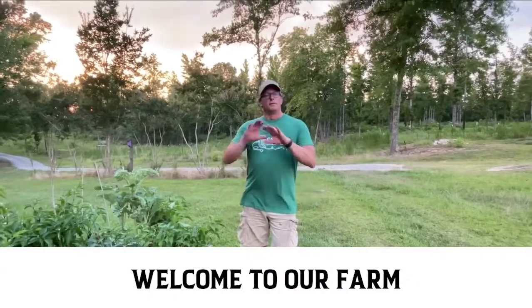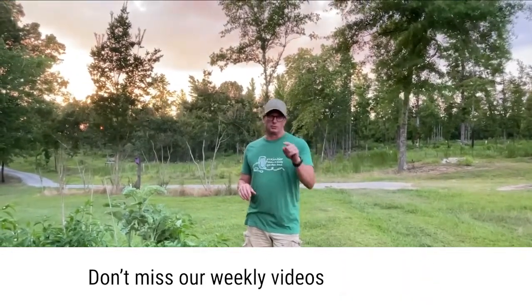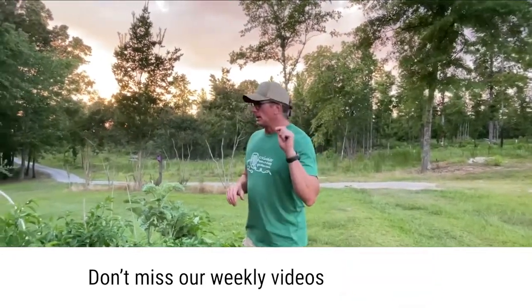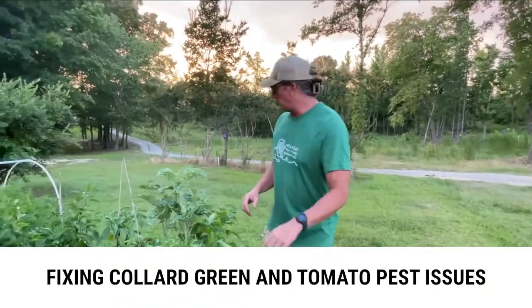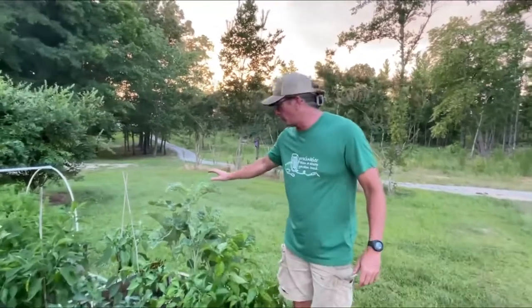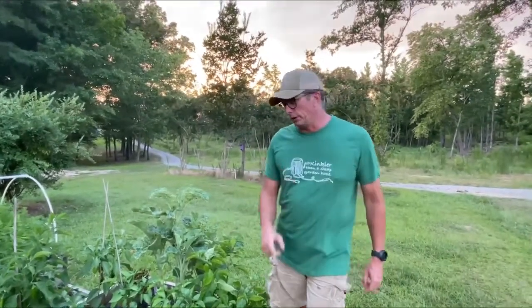Welcome to the channel. First things first, if you have not subscribed to this channel, do yourself a favor and subscribe to it. I have allowed my tree collard — and yes, it is called a tree collard, it is a perennial — I have let this purposely go a couple of days so that we can do a video.